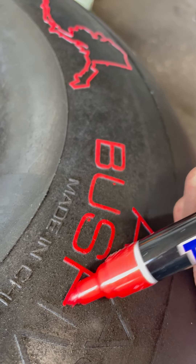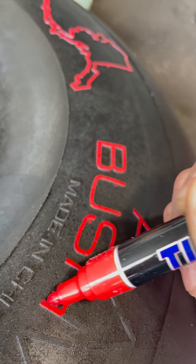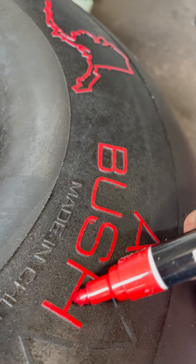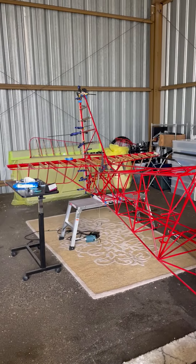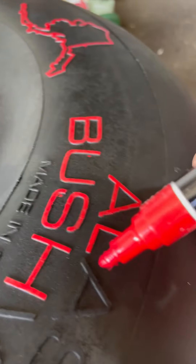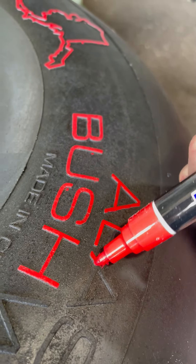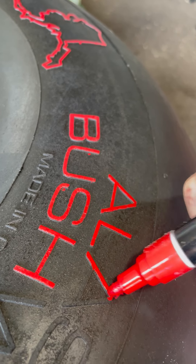I'm just documenting how I'm doing this. I'm waiting for my tail to set up enough to where I can start working on a different part, and I just kind of leave these out and do this when I get bored and when I work on something else.